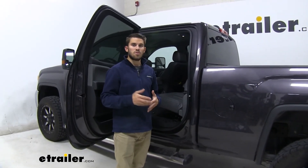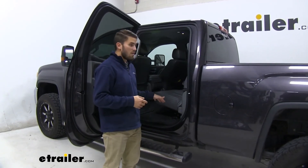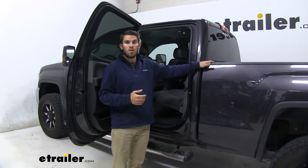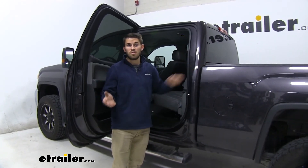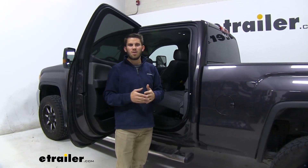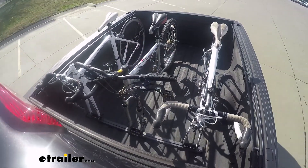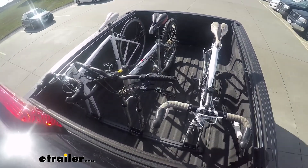Overall, it's just going to be a very versatile bike carrier — a great choice if you want to utilize your truck bed or the space inside your SUV or minivan, rather than getting a hitch-mounted bike rack. Well, thank you all for watching. That's going to do it for a look at the Saris Traps 3 bike carrier.